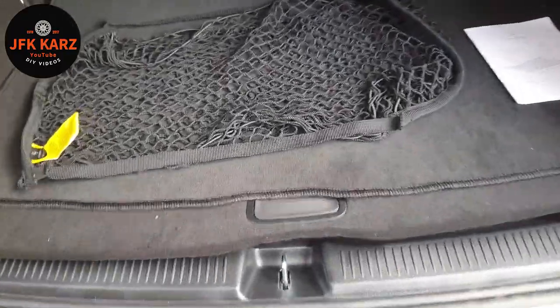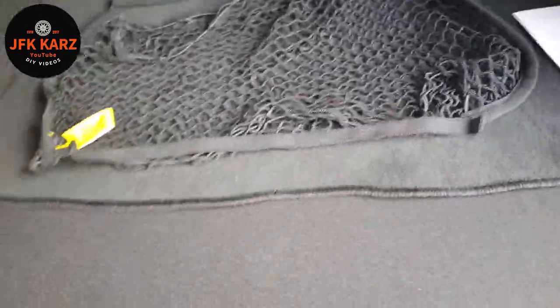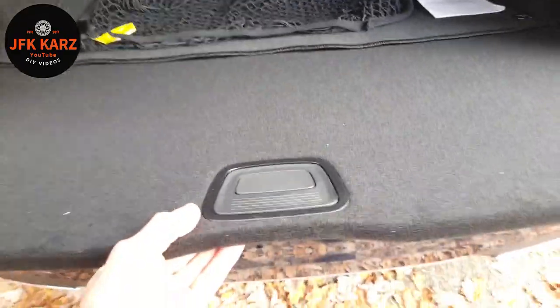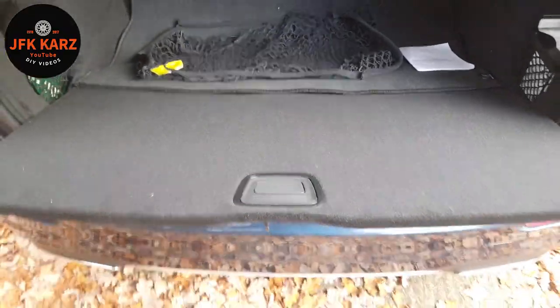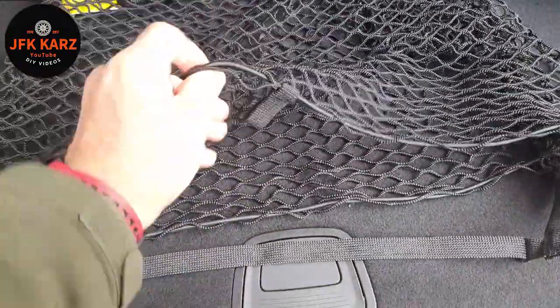For this particular style, we're going to have to slide out the base of the boot, because this one literally slides over it with the straps. With this net, the open mouth part is at the front so you can slide things in.